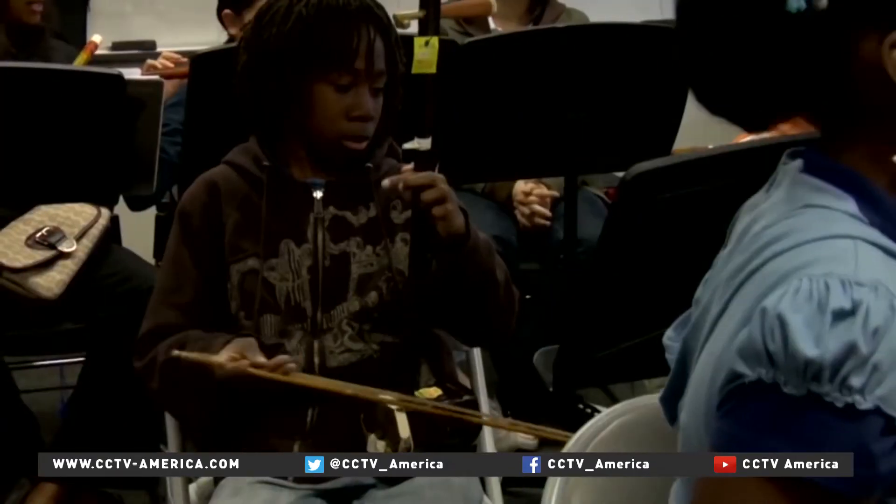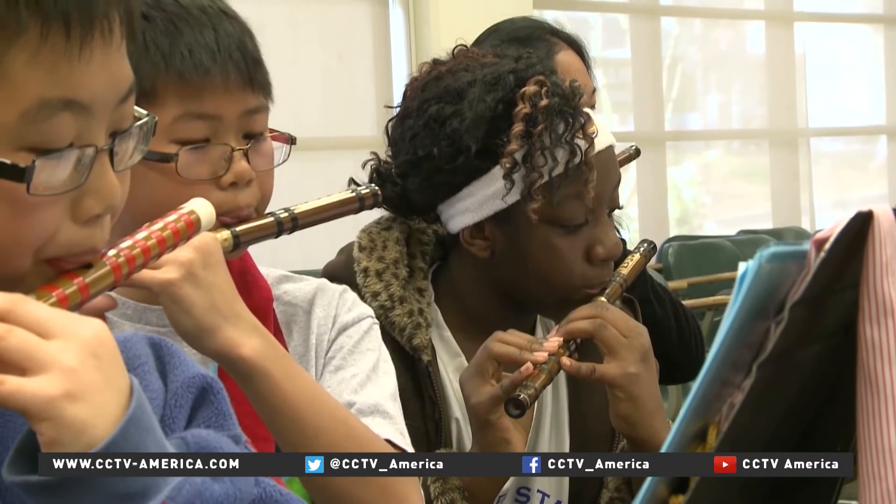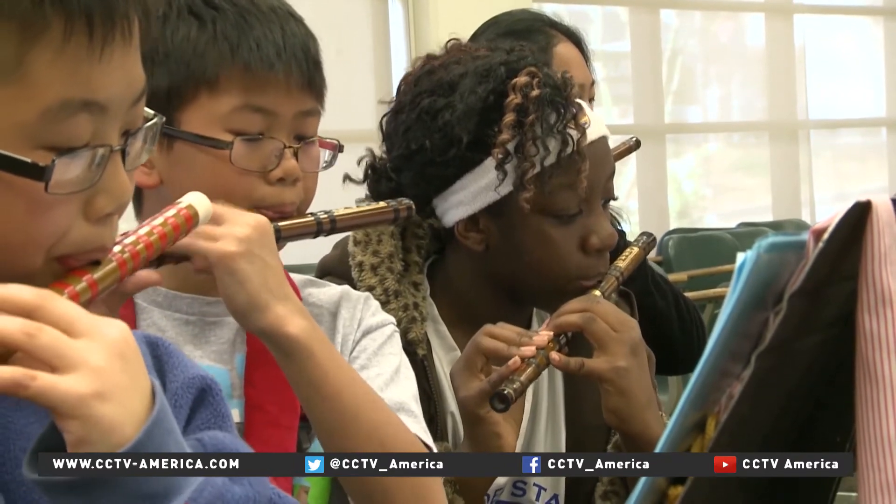That pioneering idea — introducing Chinese instruments to American public schools — is how 11-year-old Iobosa Inabulele became interested in the Chinese flute. It's fun playing with other people and hearing the way the music sounds together. It sounds really nice.